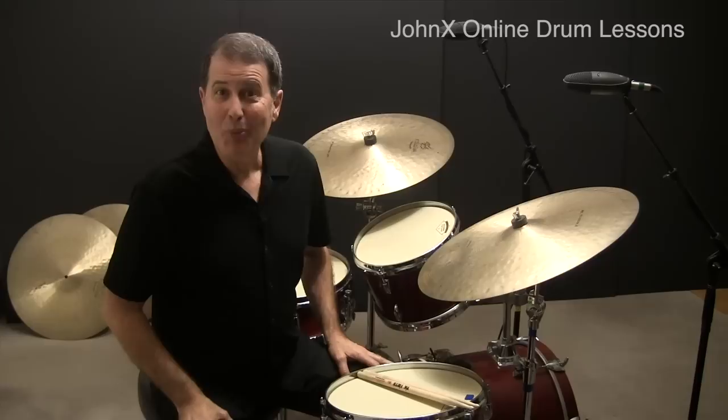Now we'll combine a couple of the previous examples and play them as a two-bar fill from two bars of a swing-time fill. For this version, we'll play one bar of example two, followed by one bar of example three.